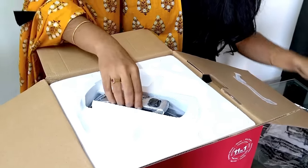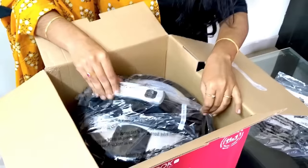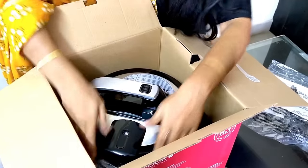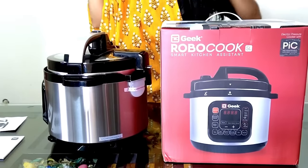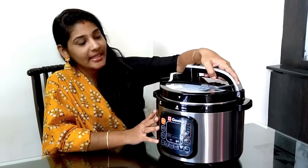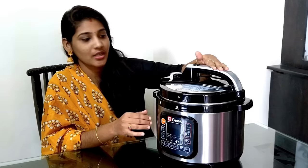You can use it to heat and warm food in different ways. I am going to give you a full review of this cooker today and explain why it makes cooking easy. It has a handle which we can use to close and open the lid.